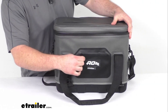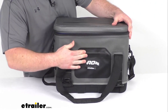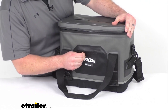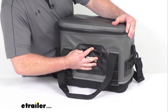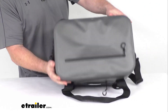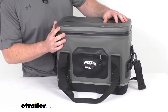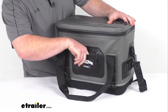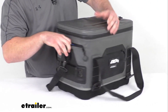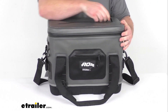All of our zippers are a YKK TPU coated zipper, so it is going to be nice and flush to give us a nice sleek look. It is also going to help create a leak-resistant seal. So if this were to tip over, it is going to slow any potential leaks, but it won't be waterproof necessarily. We do have several different zippers here on the sides, on the front, and on the top, so we can store extra gear.